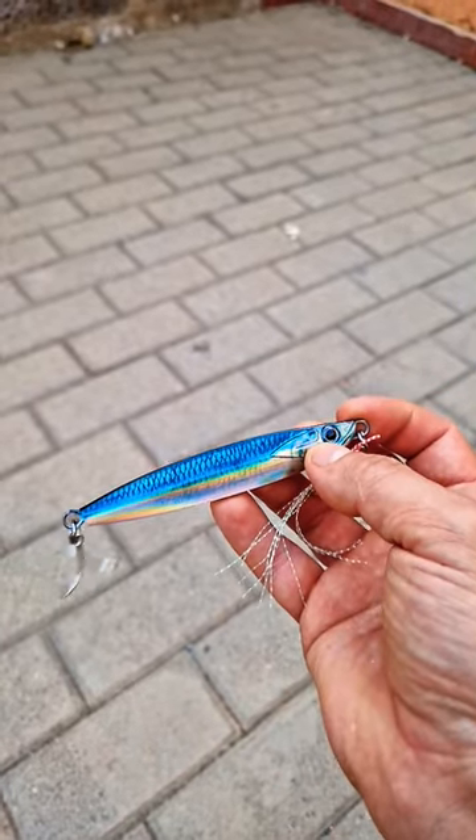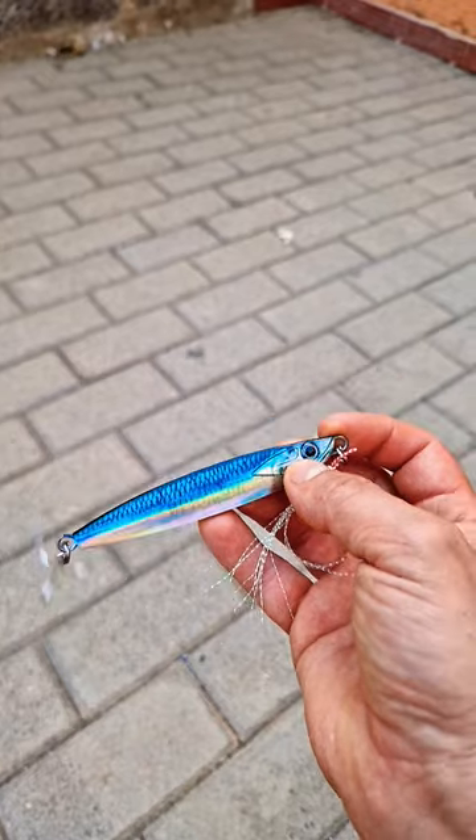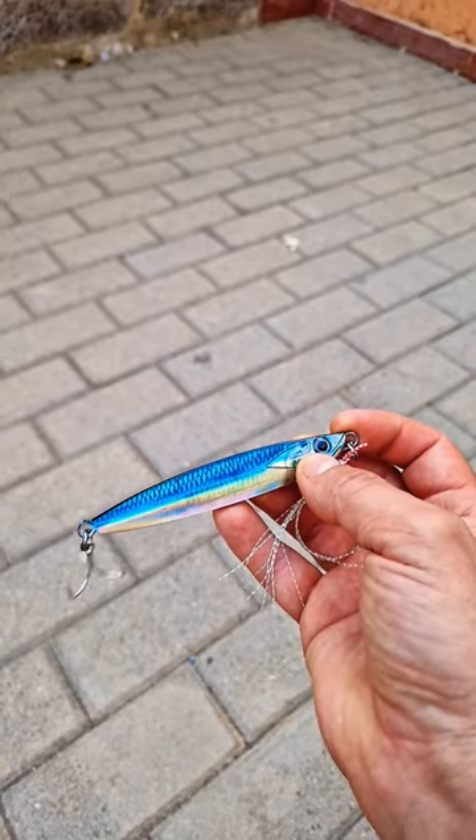But it can also be worked from the shore at deep water marks or from heavy surf beaches. A great lure to have in your lure box.